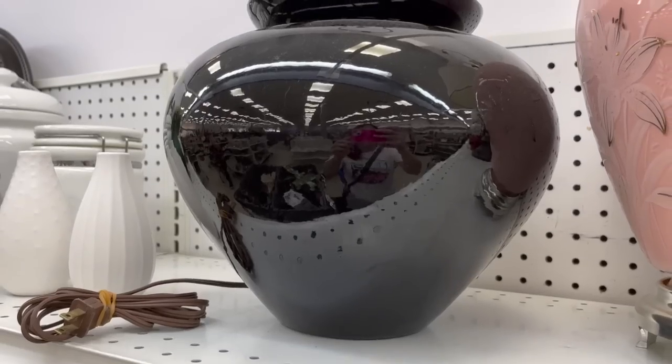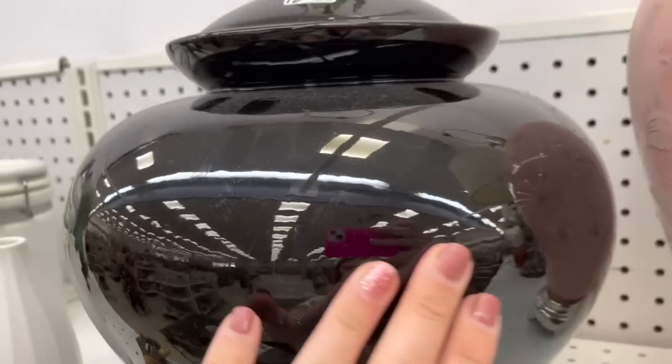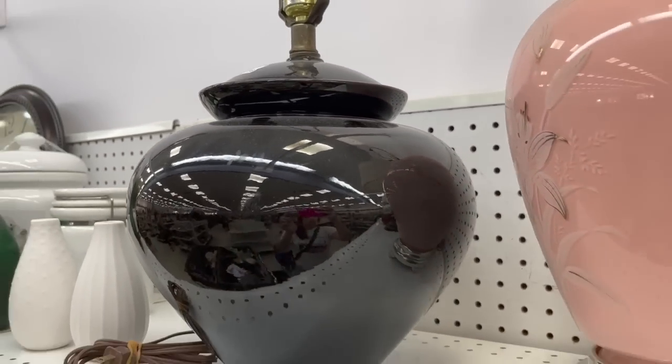The next item was a lamp. When I looked at it, it totally reminded me of something from Amber Interiors based on the base and the shape. It was priced at $12.99 and did need a lamp shade, but I think this could be such a cool flip — I'd pop up an example of what it could look like. Again I'm looking at shape and potential, and it's only $12.99.